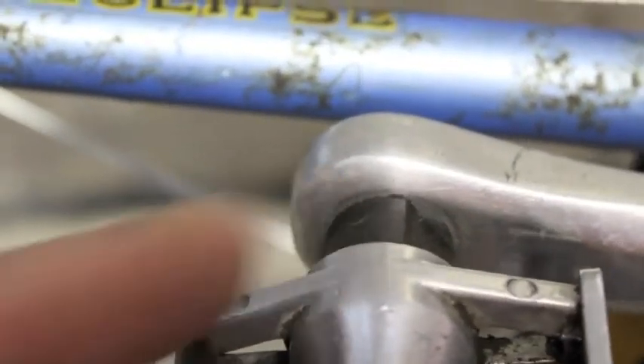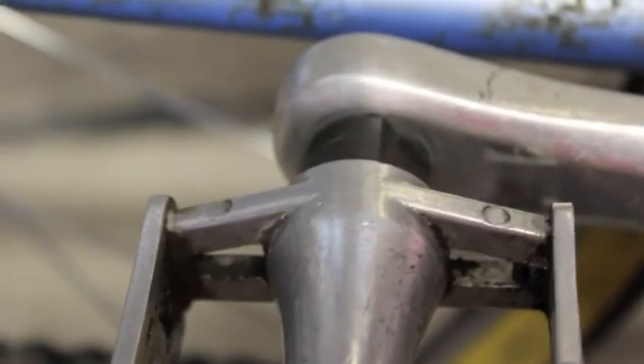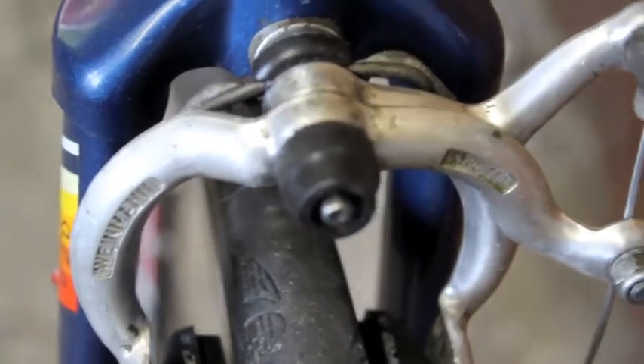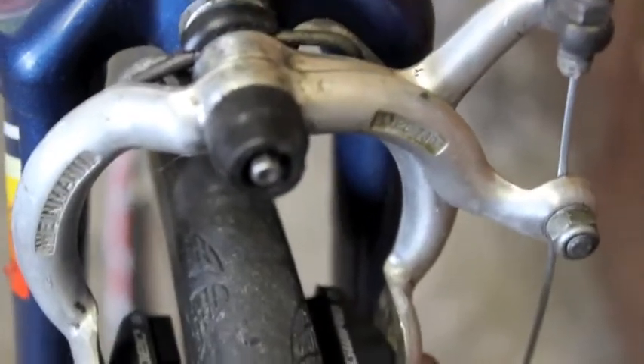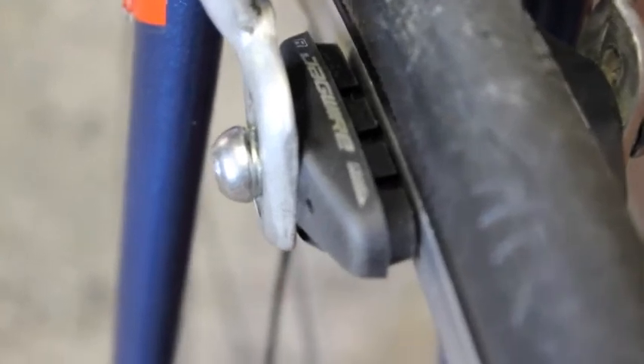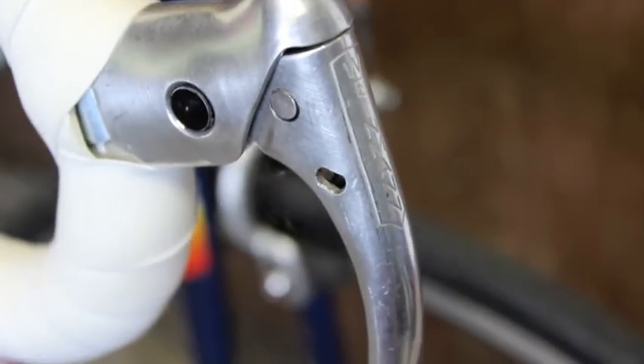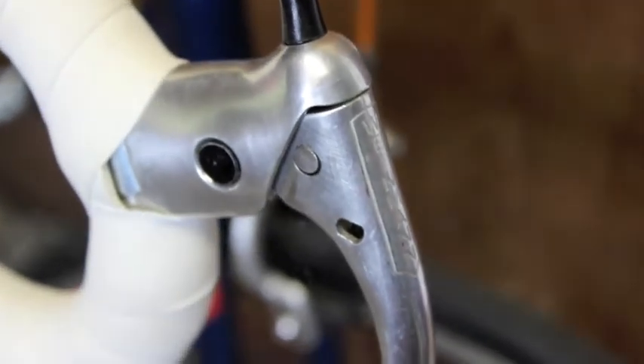If you can't screw a pedal on and off and the threads are gone, you can only use one set of pedals, which is really limiting. Brakes can be replaced — these are Weinmann brakes and they're still quite easy to get. Change your brake blocks anyway; they're probably going to be worn unless somebody's replaced them. Brake levers are still easy enough to find, especially the old Weinmanns — they're cheap.